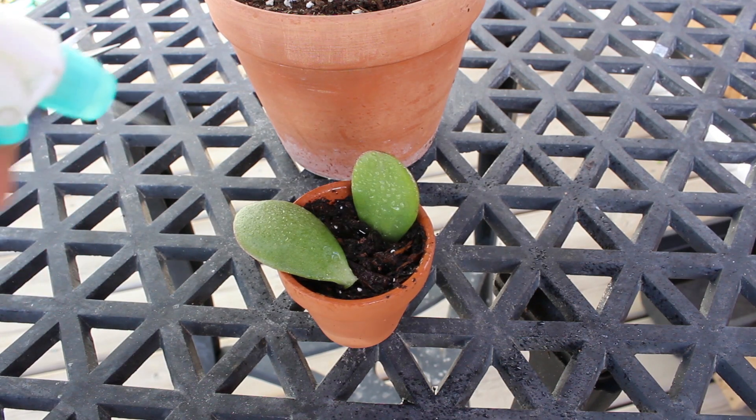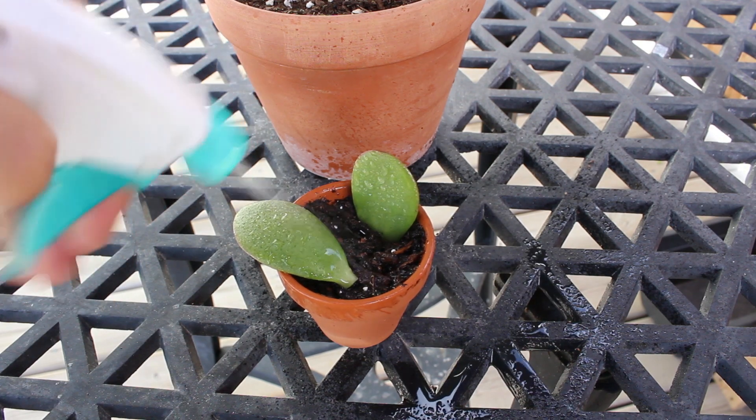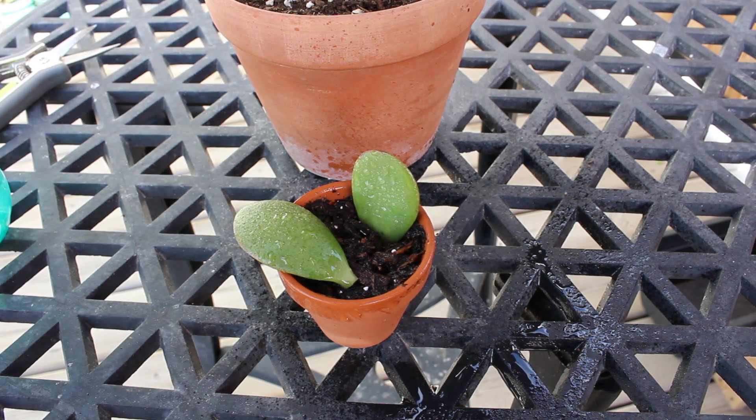Just every few days give it a bit of a misting, more so at the end there, and hopefully you'll start to see roots in about a week or two.